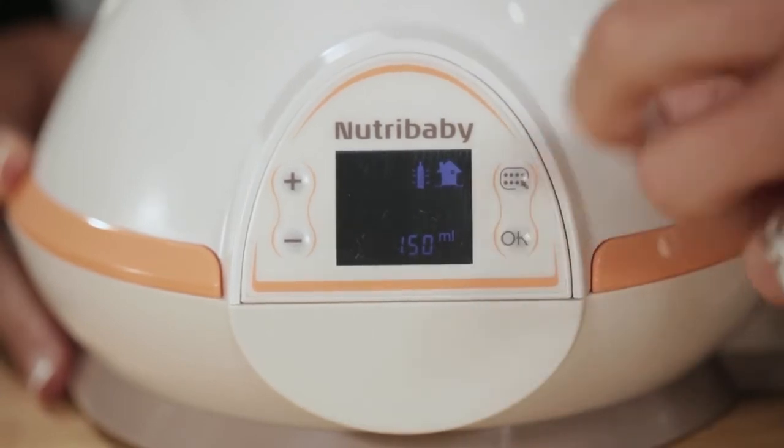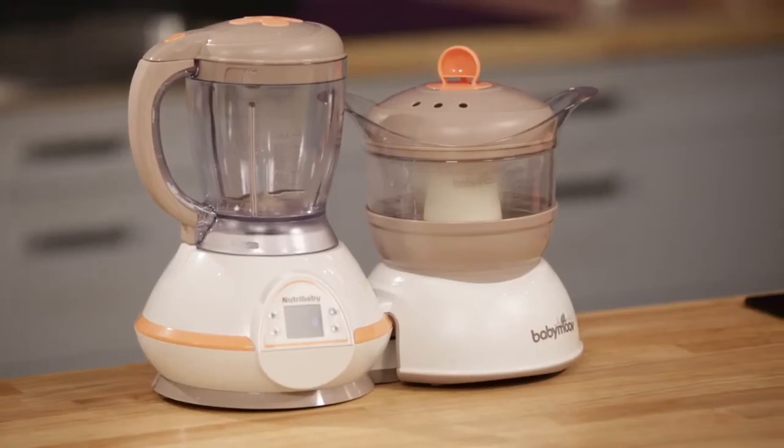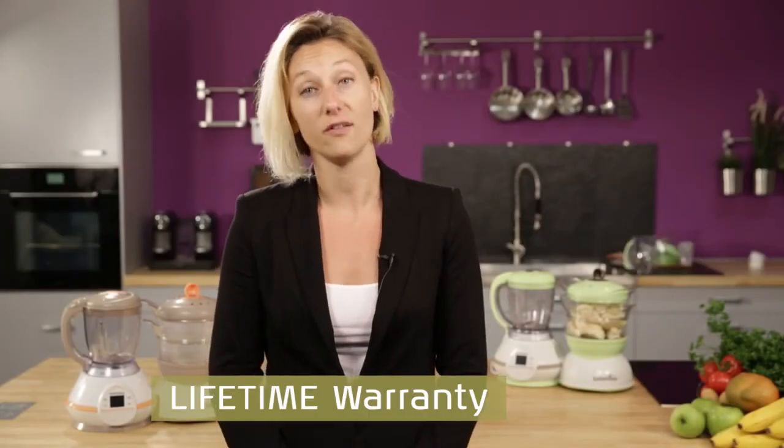Then click on OK and it starts. Last but not least, the Nutribaby benefits from the lifetime warranty.